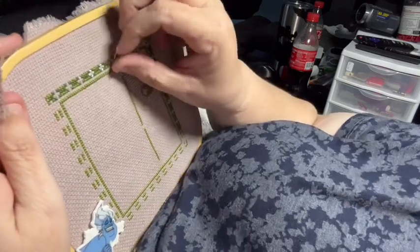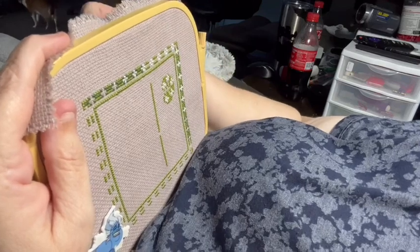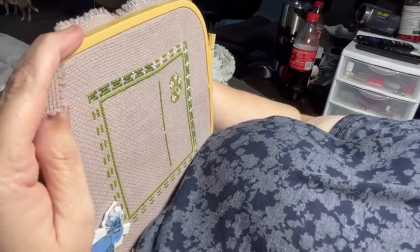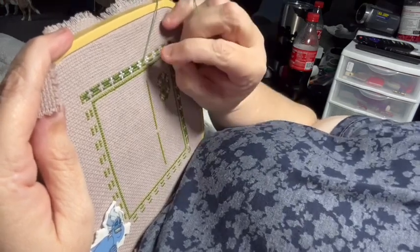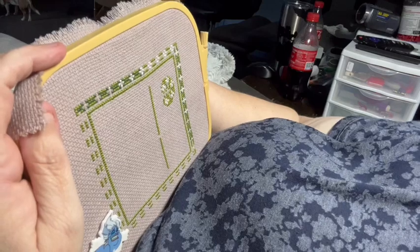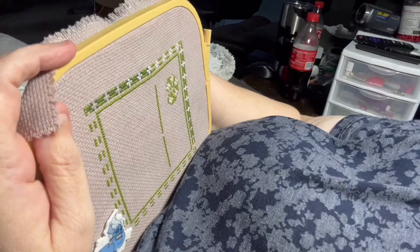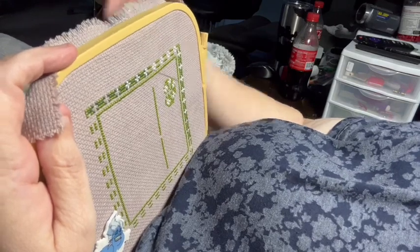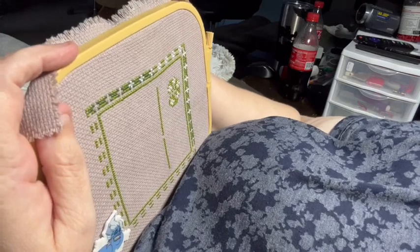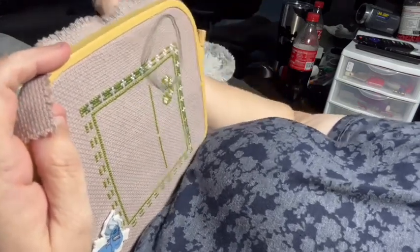I think this is March with the colors. My goal is to get March and April done. I kind of wanted to get May done too. I'm hoping to have this one done by this weekend.